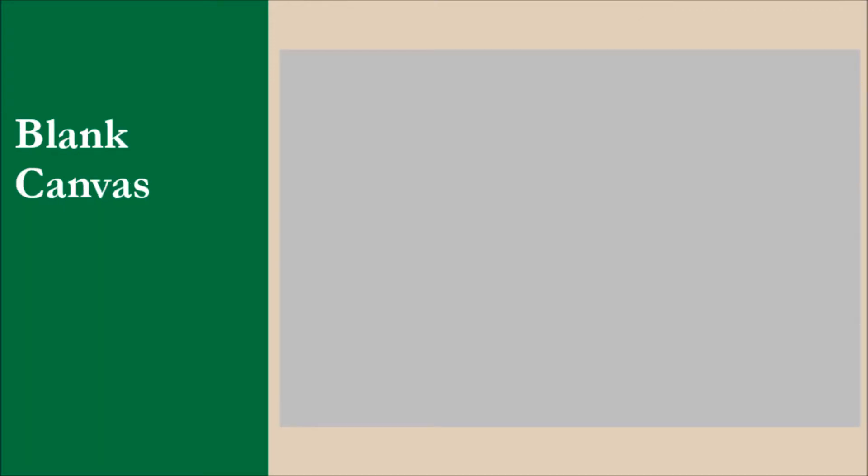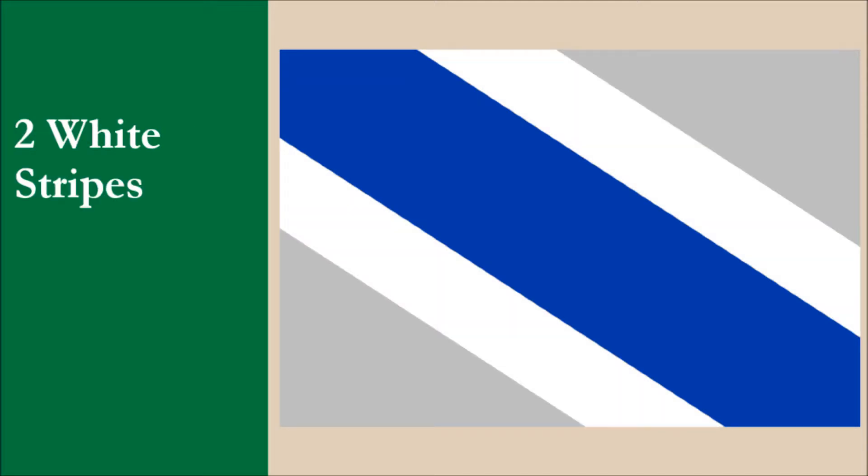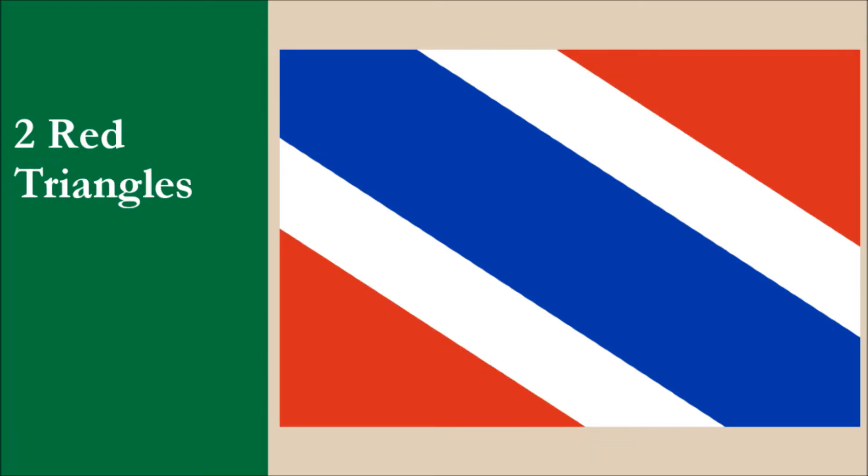We're going to use the same stripe colors of the current flag and apply it to our design. To make the flag more distinctive, we're going to use diagonal stripes rather than horizontal. Starting with the blank canvas, we're going to begin with a blue stripe that runs from the upper hoist to lower fly. Next, we're going to put two white stripes either side of the blue one. Each white stripe is half the thickness of the blue stripe. Now we're going to place two red triangles at the lower hoist and upper fly, and this completes the base design of the flag.